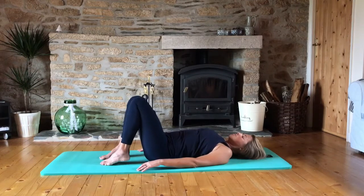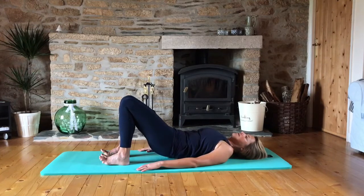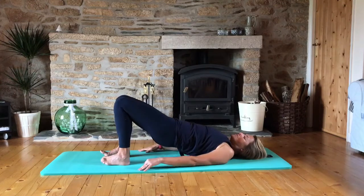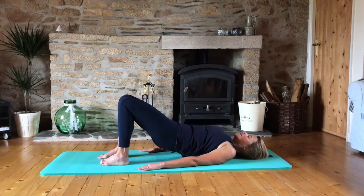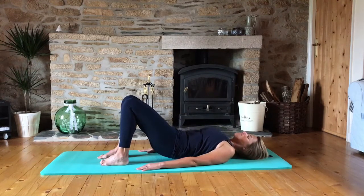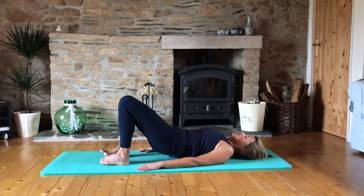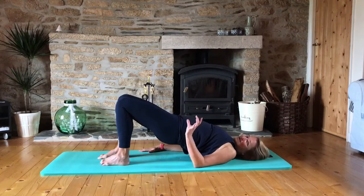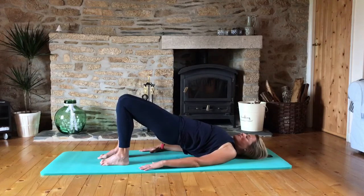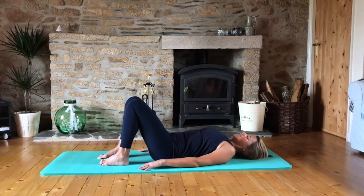Let's do two more of those. Inhale, exhale, tip — use each and every vertebra if you can. Pause at the top and then lower down from the ribs. Hip rolls are just so good for your back, just to get some movement, particularly in that lower back. If you've been sitting all day, it tends to get compressed and squashed, so it's really good to get the movement back into that. And lowering down.